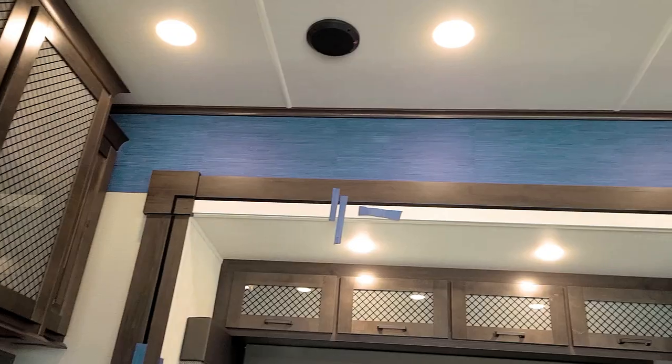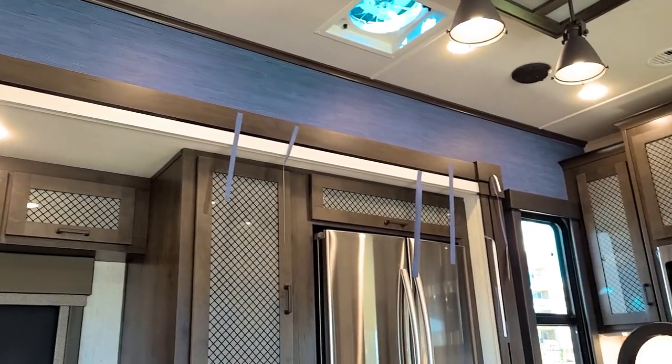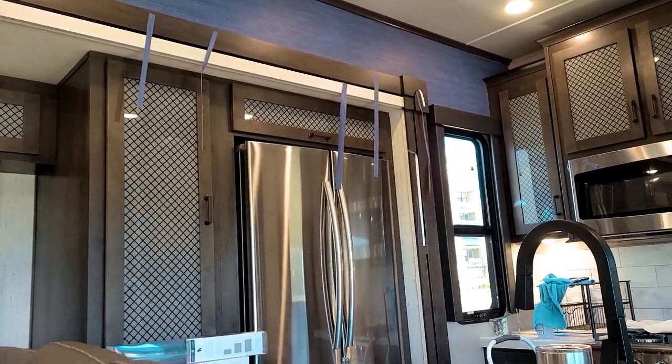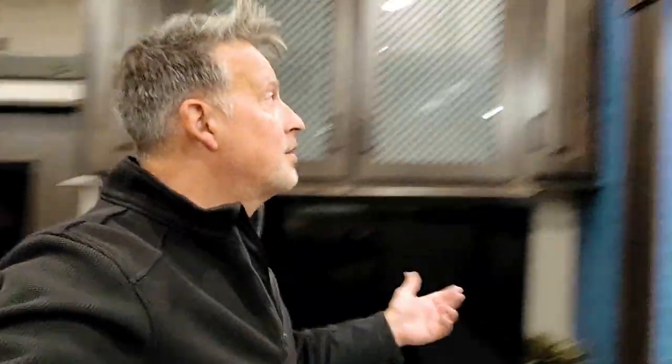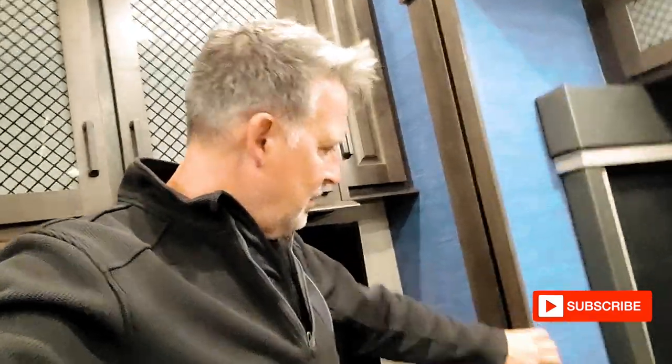So now we'll see how the rest of it looks. There is an actual perk to this setup: when we're done with it, if we don't like it, we can switch it up and change it to a different color, because we didn't paint it. It did an alright job, I think. The texture kind of shows through, and I think there are a lot of imperfections too.